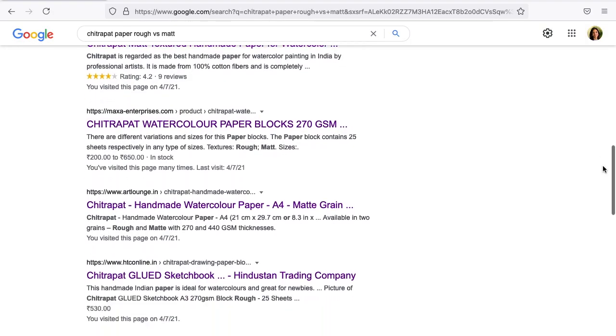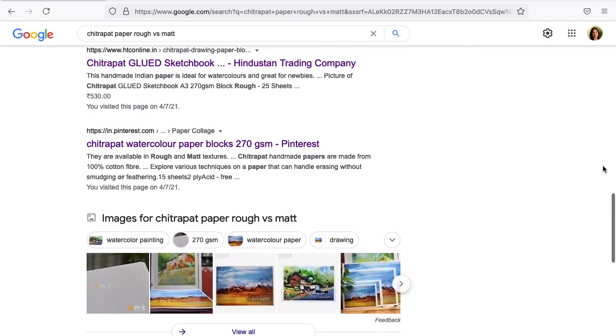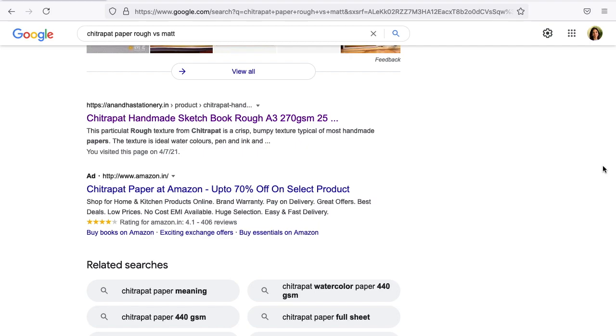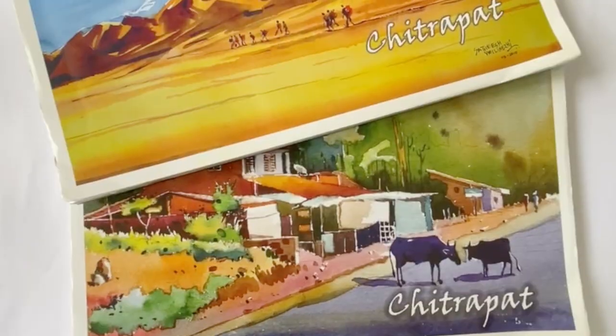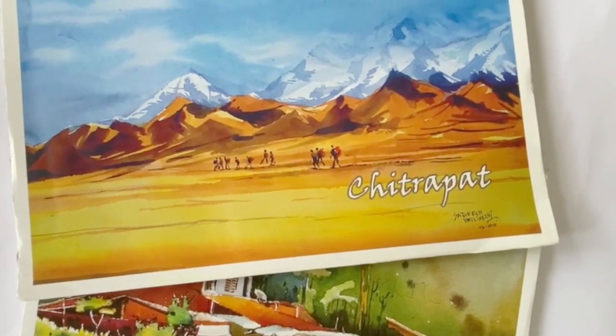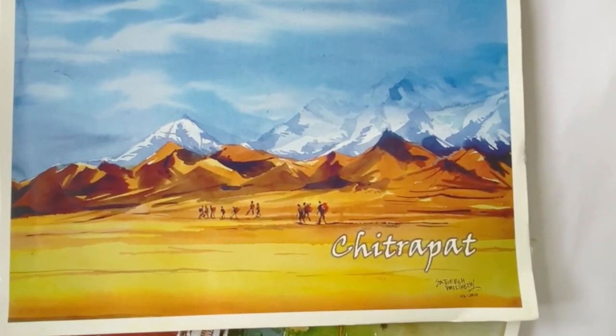The rough paper is something that I'm familiar with, although it's not something that I use too frequently, but the matte paper is something that I had never seen or heard of before. So I did what I usually do when I need information — I googled and reached a dead end. There was nothing online which gave me clarity on what the difference between the rough and the matte Chitrapat paper was. So I ended up ordering both of them. Today I would be reviewing the 270gsm Chitrapat rough and matte handmade paper in A3 size blocks.